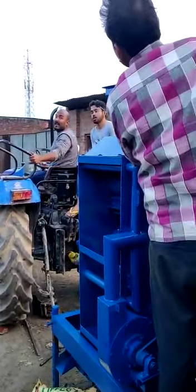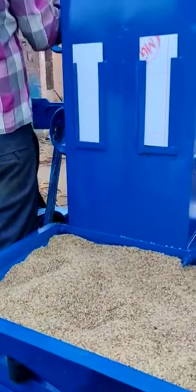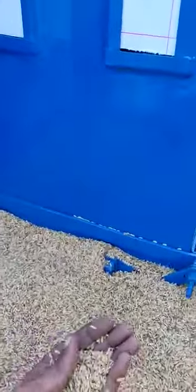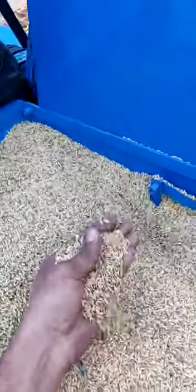Now we are making a trial of the machine with paddy. This is called Masoori paddy in UP, and most of the machine operators are afraid that the machine will not be compatible for this paddy. But we are making a trial on this paddy.